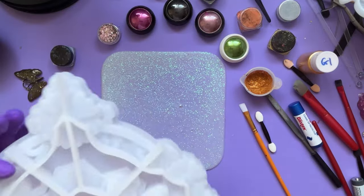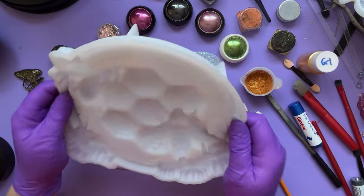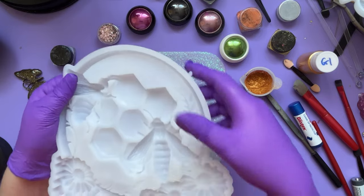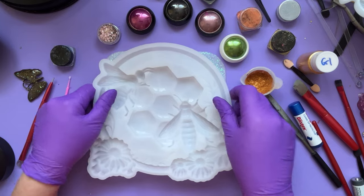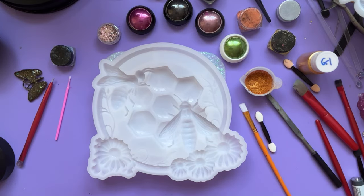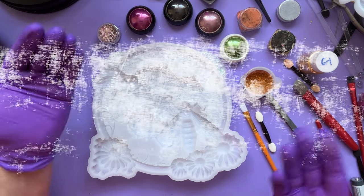These moulds, bargains, pretty substantial. It feels decent actually. I just know that moulds like this tend to go brittle after a period of time, but it was a bargain.